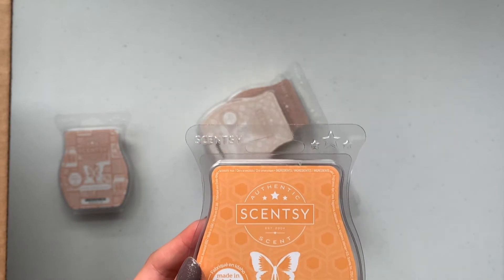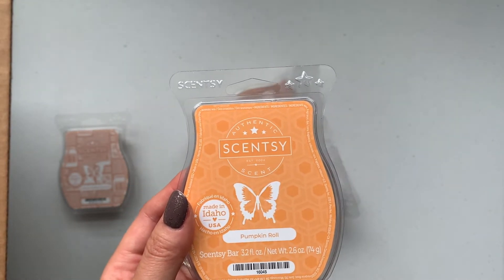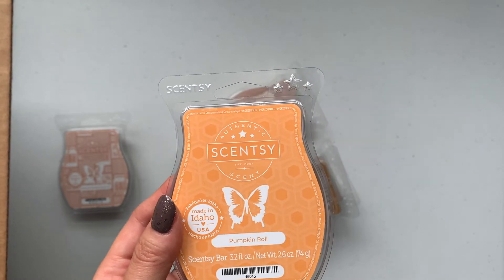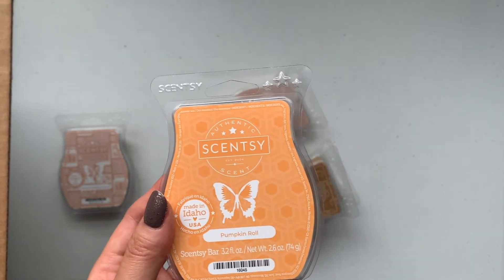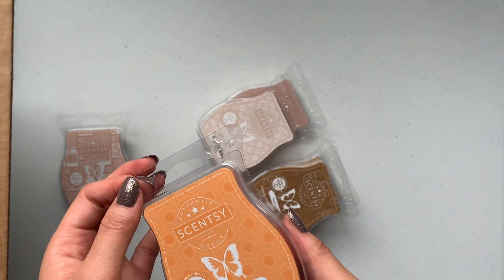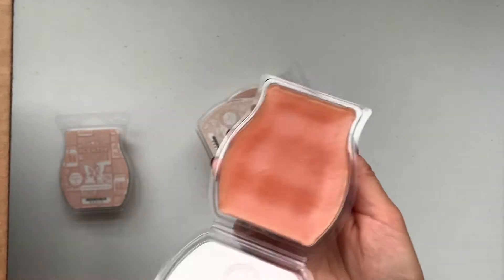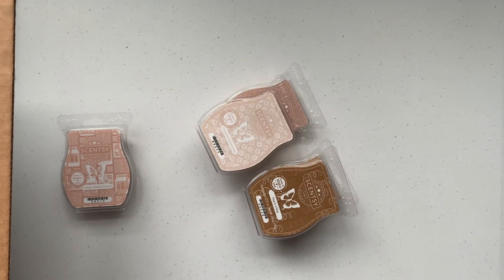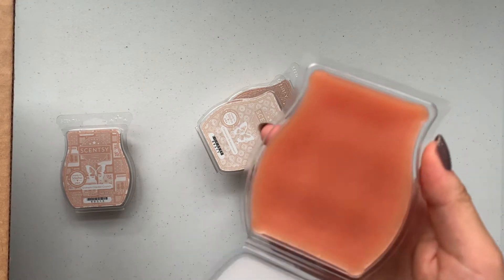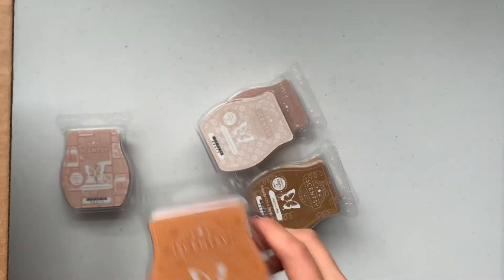Next is Pumpkin Roll. These are in alphabetical order on the website. Pumpkin Roll: creamy pumpkin pie filling surrounded with yellow cake, pecans, butter, and spice. Oh, that's really good — I definitely get a pumpkin spice note, not so much a cake note or anything, but definitely pumpkin spice.